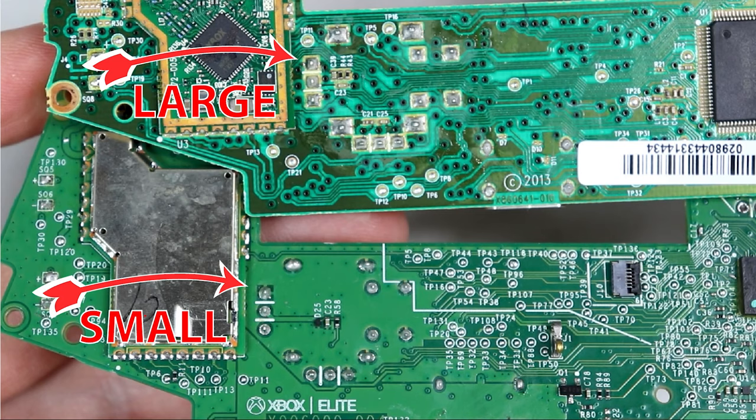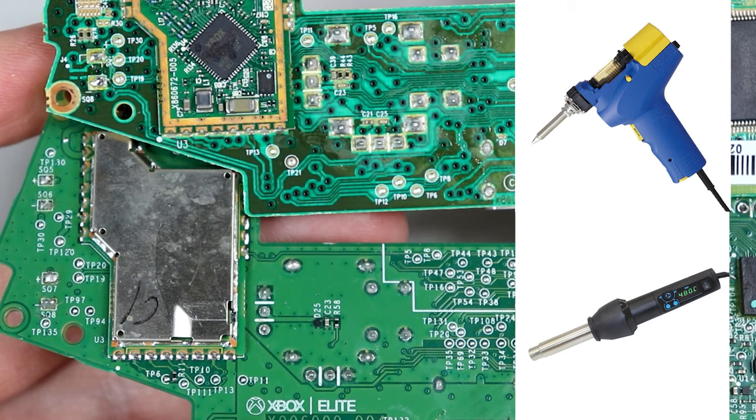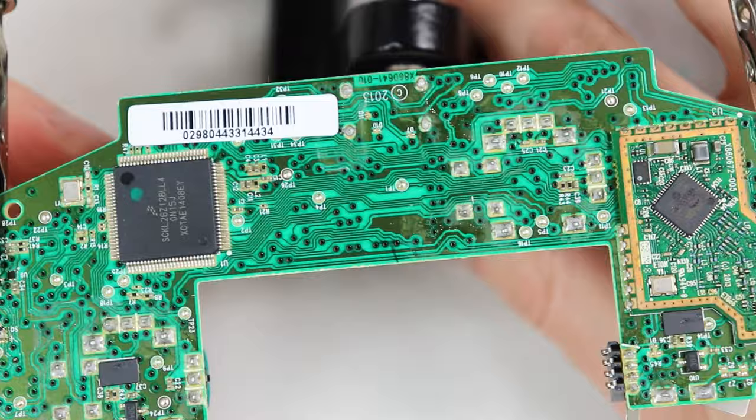It's important to mention there are two types of through holes that Microsoft uses for their motherboards. On the motherboard with the larger through holes, the joystick should be able to be removed in one piece without needing to deconstruct it, and I'll briefly show how to do that with just a soldering iron. If you have a de-soldering iron or hot air gun you can use either to remove the joystick in one piece on either board. On the motherboard with the smaller through holes, it's extremely difficult to do with just a soldering iron, so I'll show a way to disassemble the joystick and remove it piece by piece.